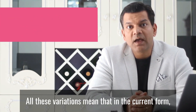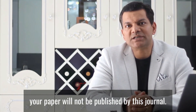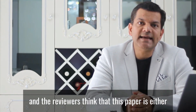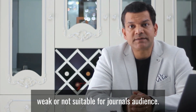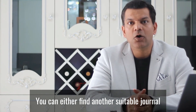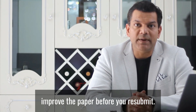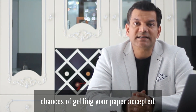The fourth case is a reject. There are three variations of reject. All these variations mean that in the current form your paper will not be published by this journal. The first variation: this can happen if your paper goes to peer review and the reviewers think that the paper is either weak or not suitable for the journal's audience. If this happens, please do not worry. You can either find another suitable journal or improve the paper and resubmit it to the same journal — take on board the feedback, and this will definitely further improve your chances of getting your paper accepted.